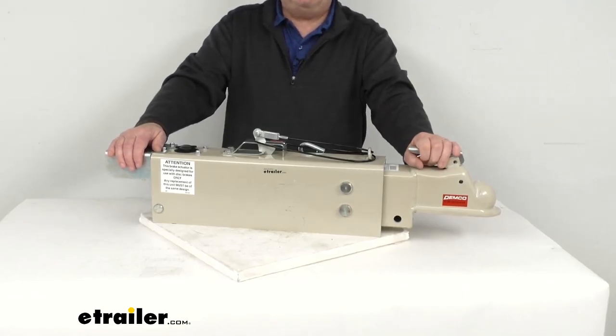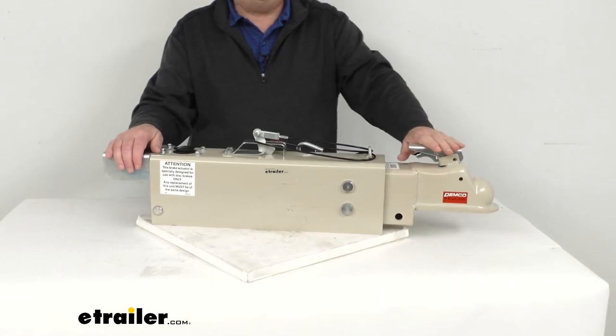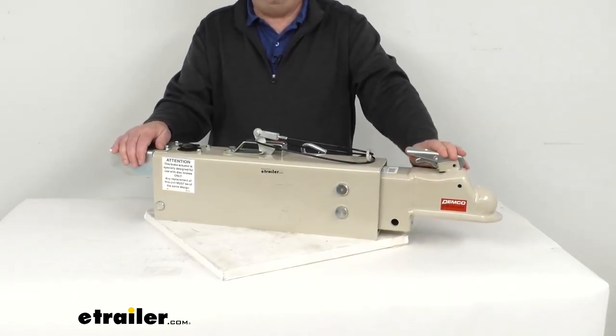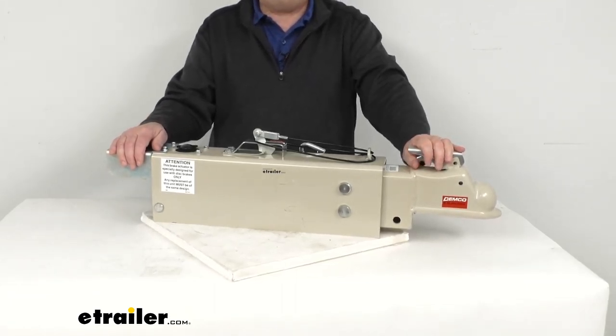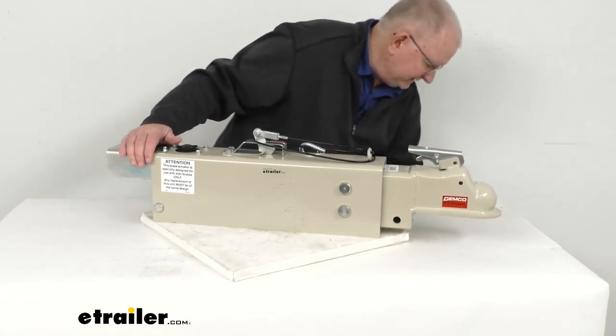This one uses an easy latch coupler mechanism for a nice simple, secure hookup and disconnect. Basically, it'll let you hook up when this latch is in the closed position like it is now. You just drop the coupler over the hitch ball and the latch will snap into place — you don't have to get out, open it, close it.